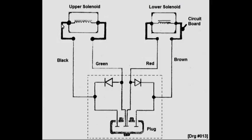This is the upper solenoid and this is the lower solenoid. This thick wire represents the circuit board. There are no other components on the circuit board. The resistance of each of these solenoids is 3.8 ohms.